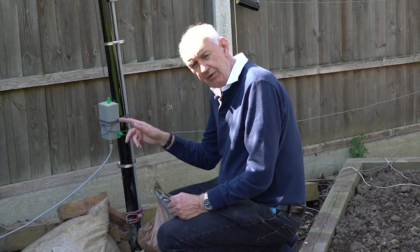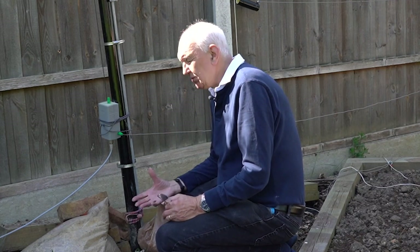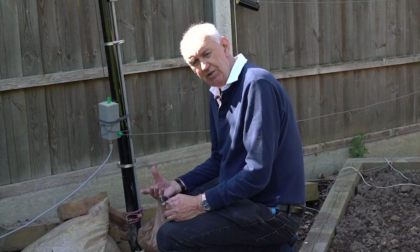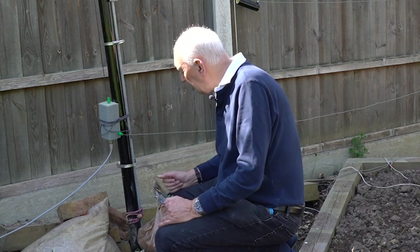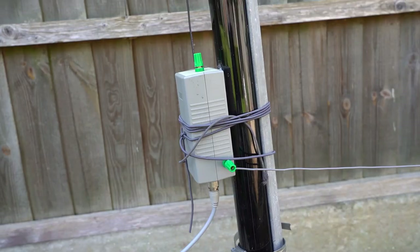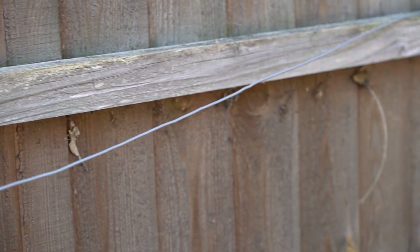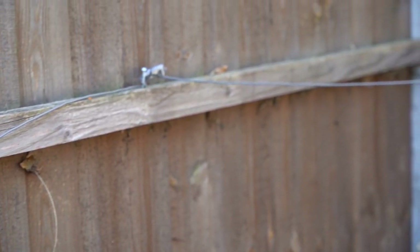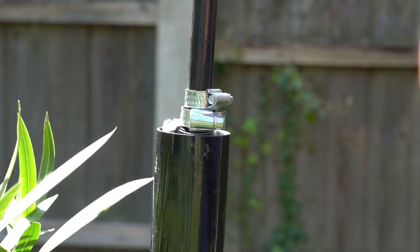I've also got a ferrite core in here, with some coax wound around it to form a sort of line isolator. It's not absolutely essential to get it going, but I do prefer to have a line isolator — it just seems to make the whole antenna more docile. The counterpoise wire runs along the side of a fence and I've made it off temporarily on a screw in the woodwork while I'm out in the garden.